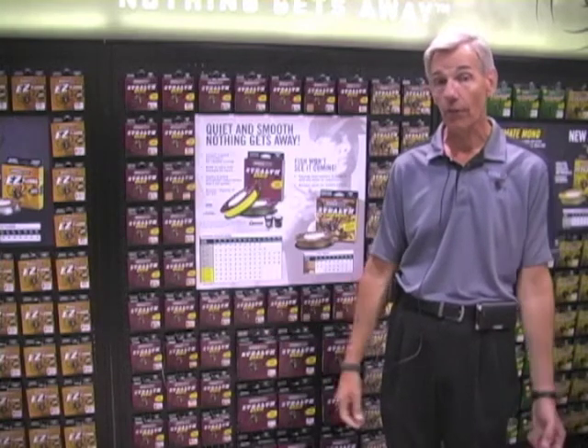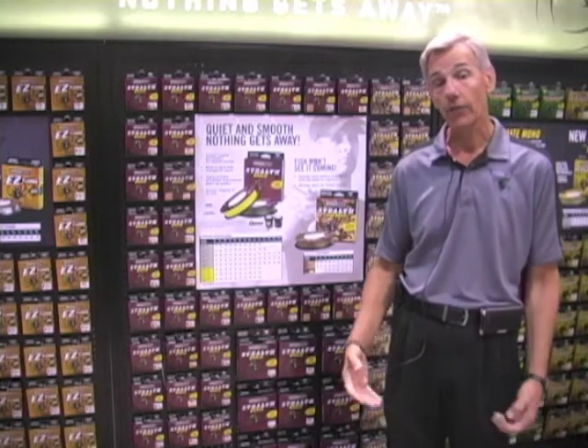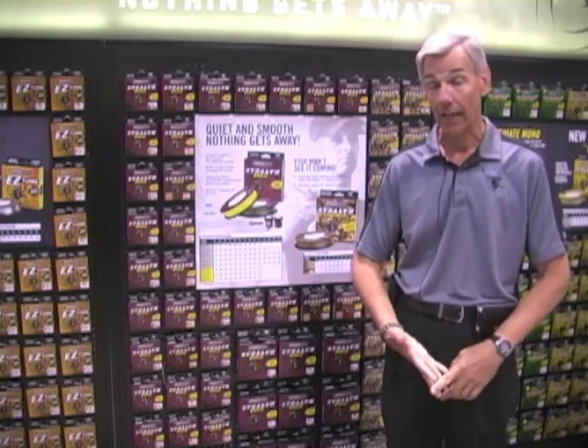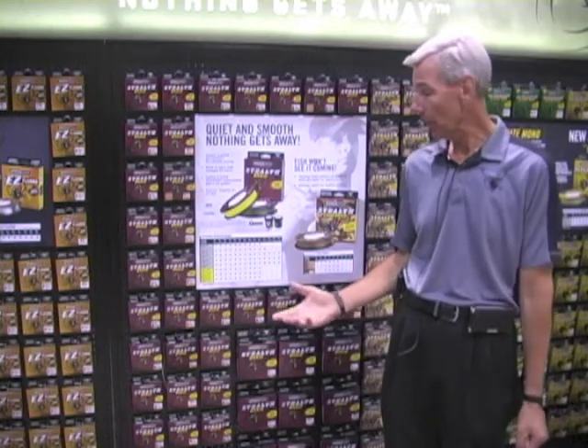Stealth retails starting at $12.99 up to $20.99 depending on pound test. It has a color lock technology and is Teflon treated to make it slick, going through the guides well, laying on the reel well, and casting very well. The color lock technology ensures the color won't fade. Spyderwire Stealth is a great braid for every angler and every type of situation.